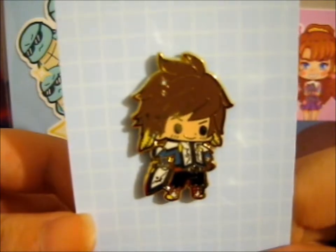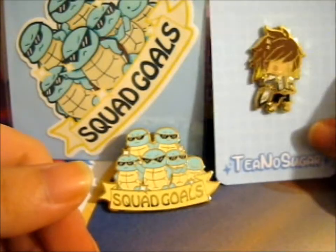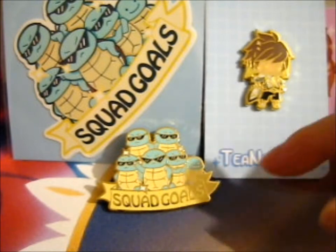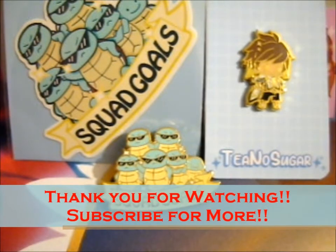And it was on sale as well. I love it, really. Just these two pens and the sticker. So thank you for watching.